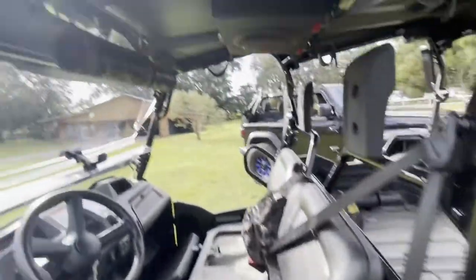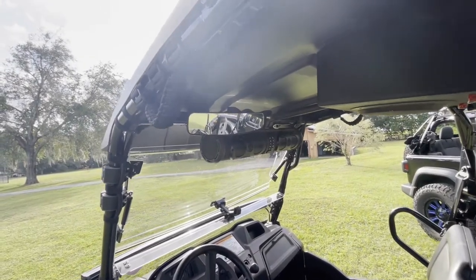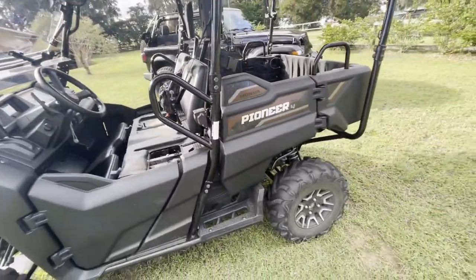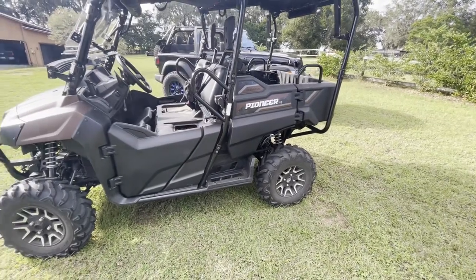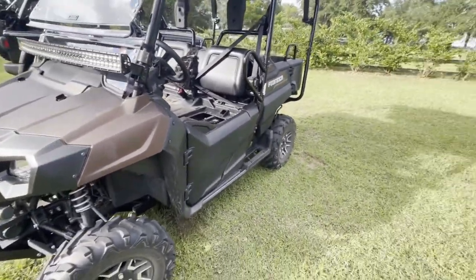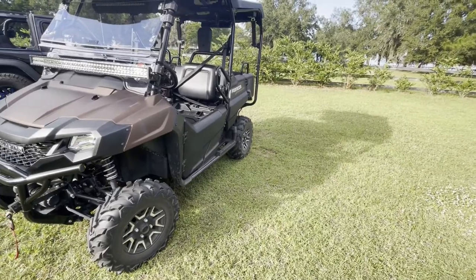The last thing we're going to mention is a rear view mirror. Whether you're riding with a group and backing up, or you're riding on a road and need to see if somebody's coming up behind you, a rear view mirror is a great safety item. Not sure why they don't come with them from the factory — we really think it's necessary. We ride dirt roads around hunting camp and you'll have somebody run up on you that you may not hear, but you'll be able to see them coming up behind you with that mirror.